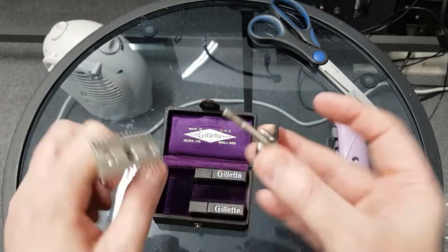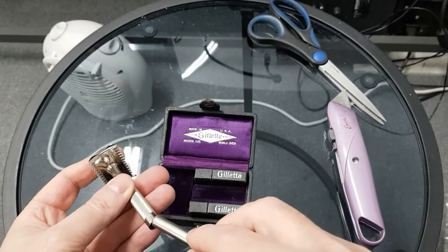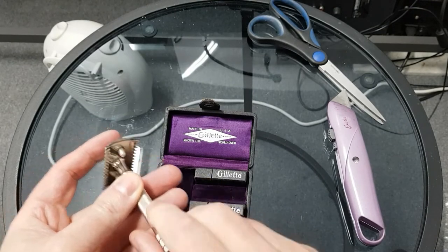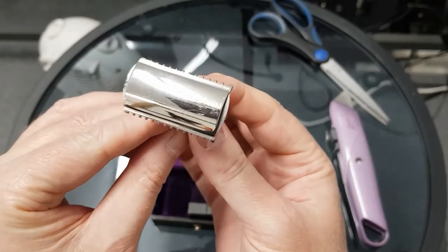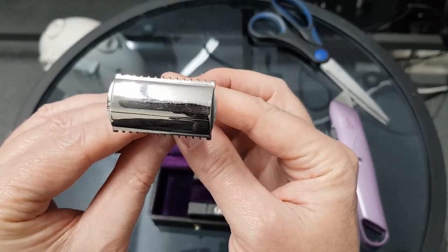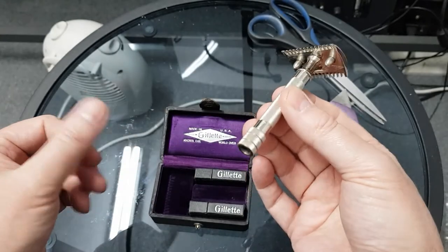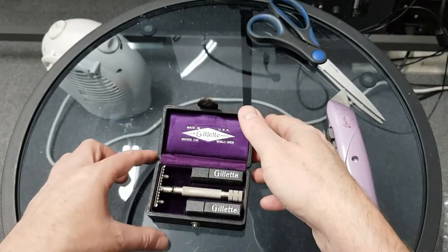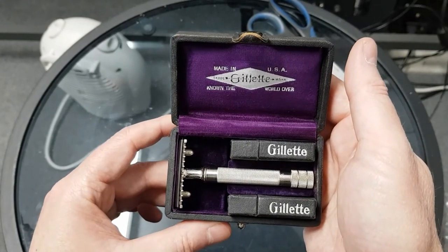Let's just pop it all back on and put it back together. A quick shine to get rid of the fingerprints. That's just little surface scratches, probably from living in a box. What a beautiful razor. I'm glad I chased this one. Can't remember what I paid for it — I'll have to check that out.